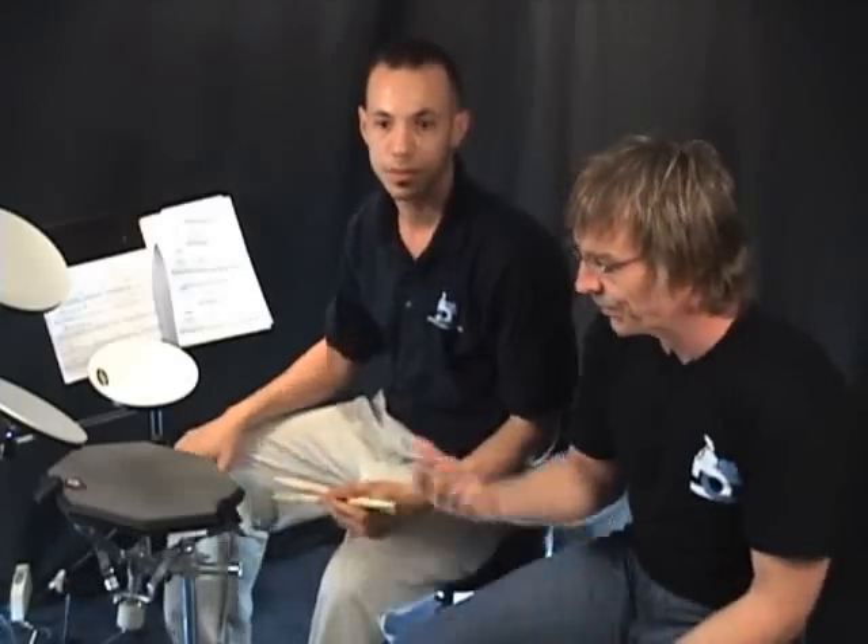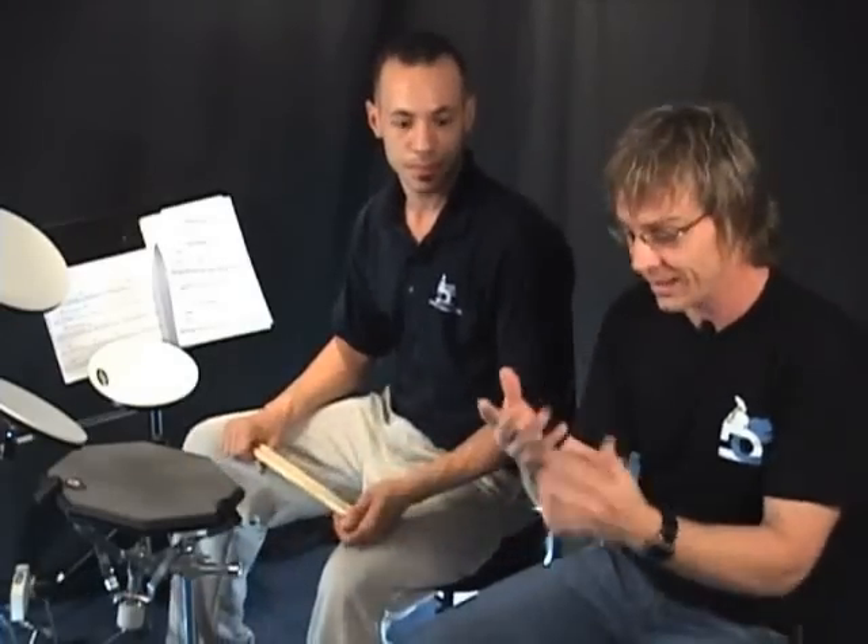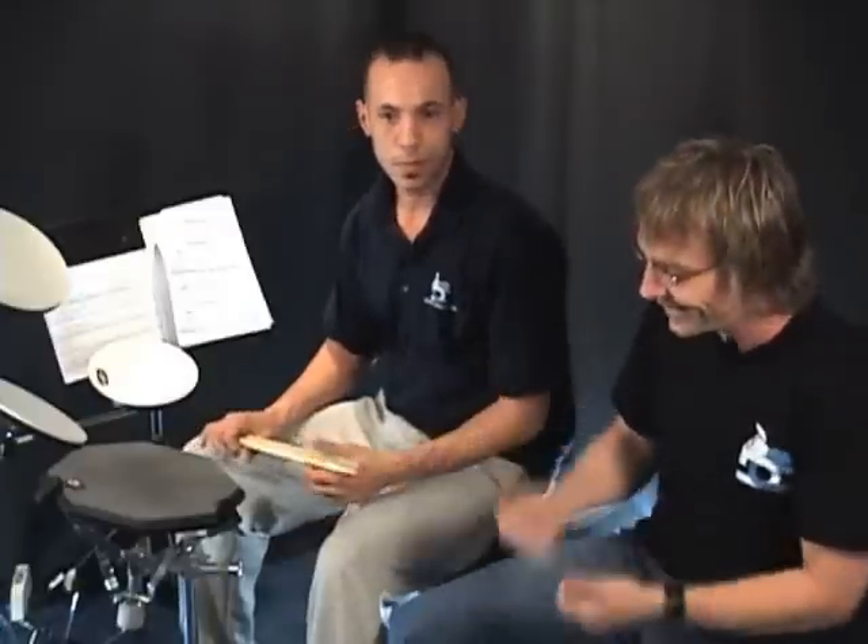Hey, how you doing? Billy Ashbaugh back here at DrummerConnection.com. I'm back with Damian once again. We were sitting around the other day chatting about grip and making these videos, and he showed me this concept that he has — he sort of stumbled across on his own. He just sort of taught himself for strengthening each individual finger, so take it away.